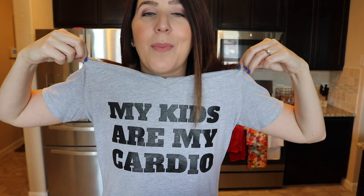Also today I'm wearing my 'My Kids Are My Cardio' shirt. I'll leave that linked in the description box because I'm obsessed with this shirt — and isn't it just the truth?